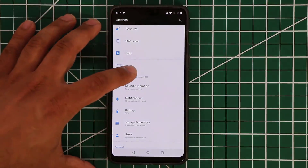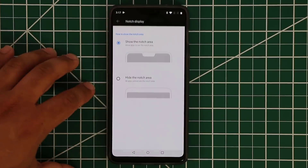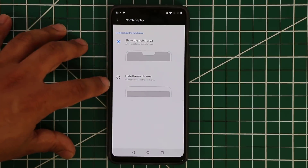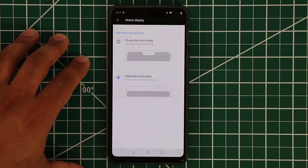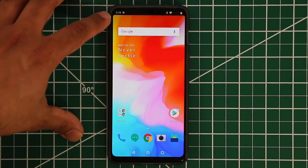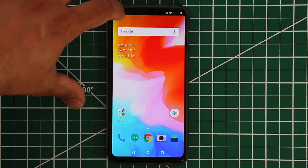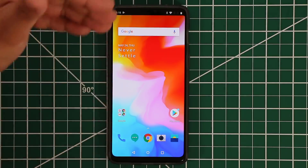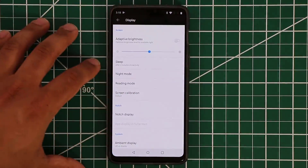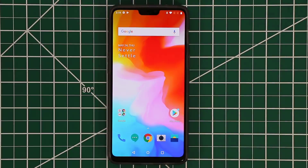Let's take a look at the notch settings. Go to Settings, then Display, then Notch Display. From here you can hide or show the notch. If I hide the notch, it almost seamlessly looks like there's no notch at all — the black is dark enough that it blends in. If you prefer the notch visible, you can tap Notch Display again to bring it back.